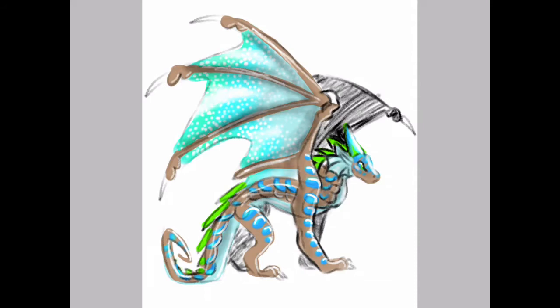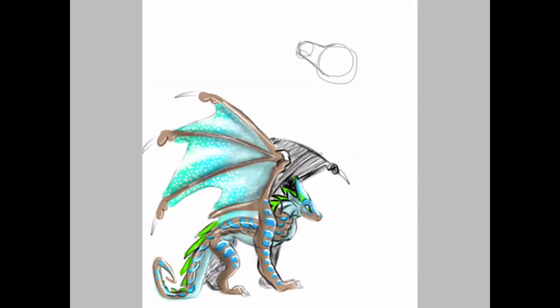Then I went and added just a little bit of shading to make it a little bit less boring.